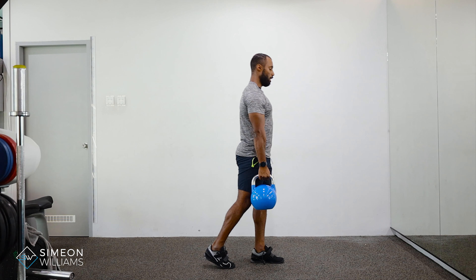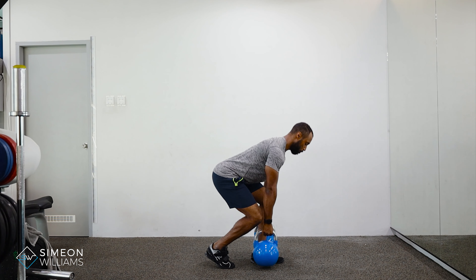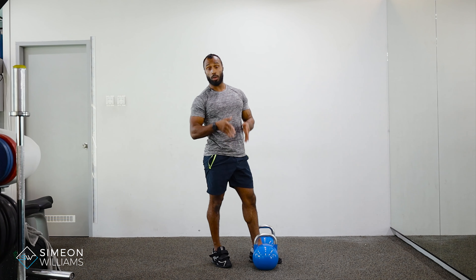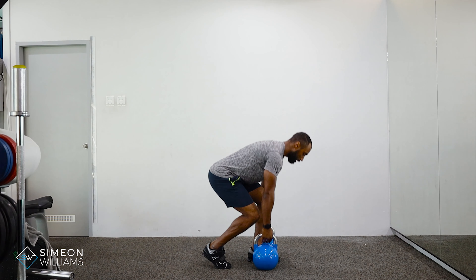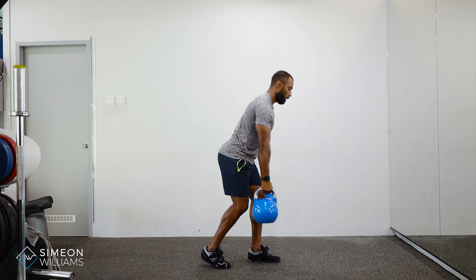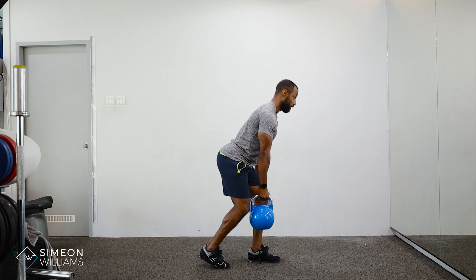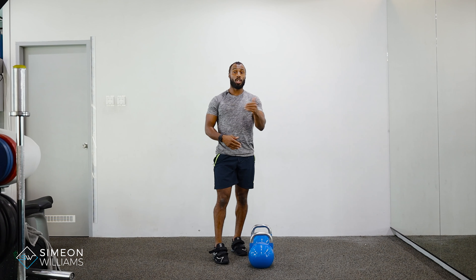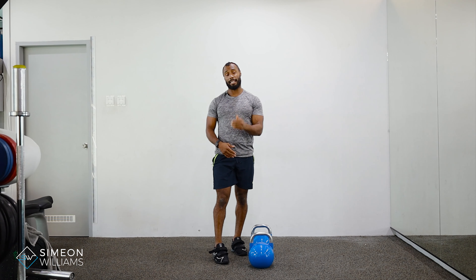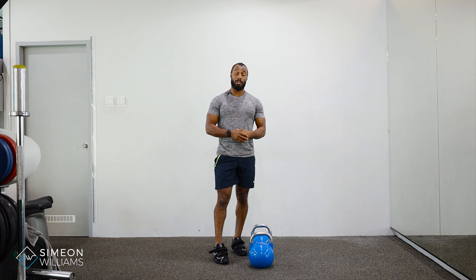Push through the leg and extend the knee and the hips to meet in the middle. Then lower with the hips going back, using your leg as a guide so the kettlebells go down in a controlled path. This ensures the hips automatically cue back and you load the hamstrings, the glutes, and a little bit of the quads at the start.